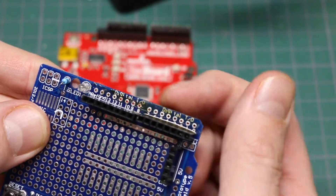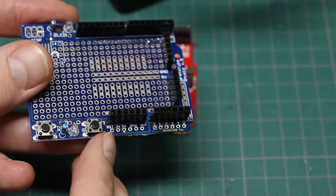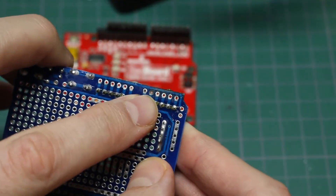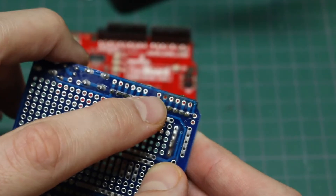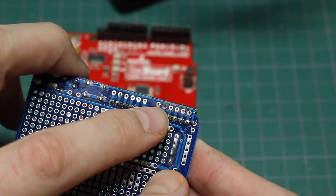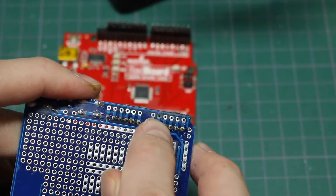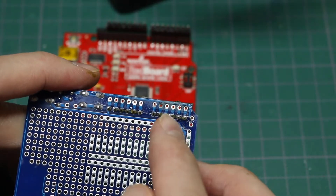I've now used the solder wick to clean out the holes on both sides. I did mess up though - I broke one pad right here. You can kind of see that second one in from the left - it's not shiny because there's no copper left. I left the iron on that pad too long and I should have known better. I was just not thinking clearly.